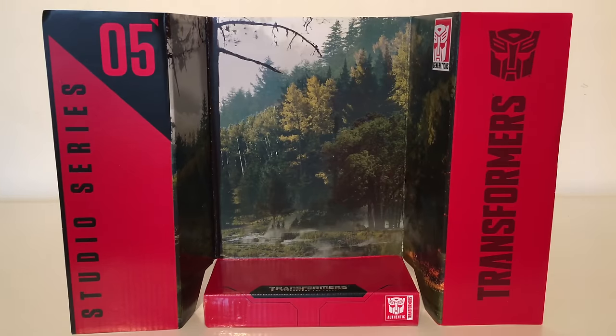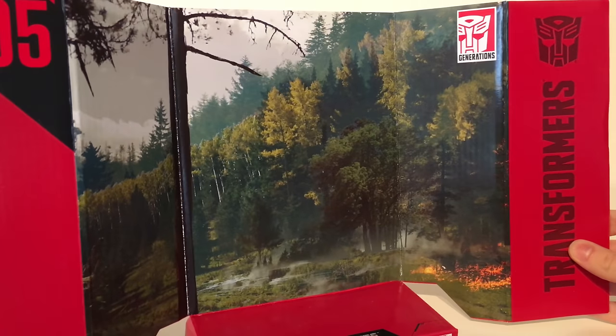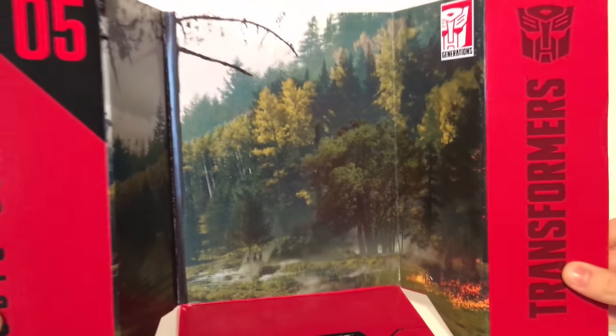As with all these Studio Series figures he does come with a backdrop, as this is Optimus Prime based on his forest battle appearance from the second movie. We do have a nice diorama of that forest that we see him, Megatron, Starscream, and Grindor all fighting.